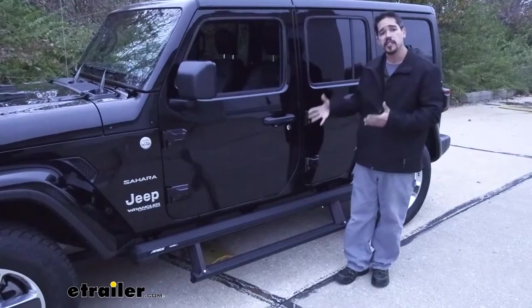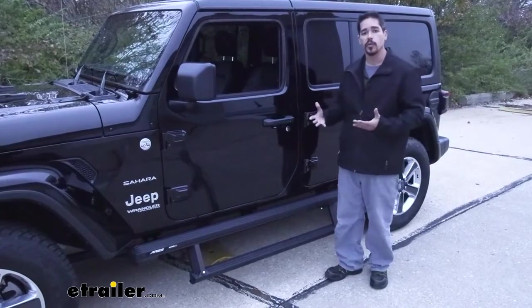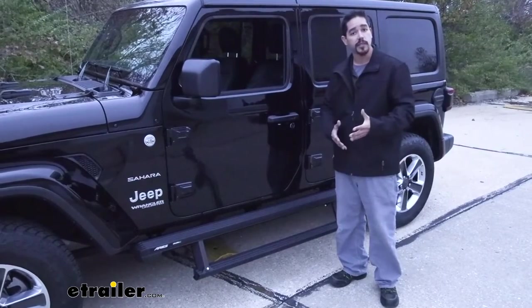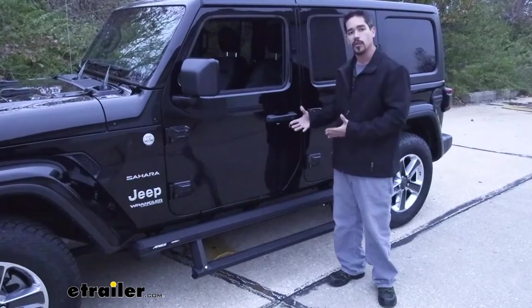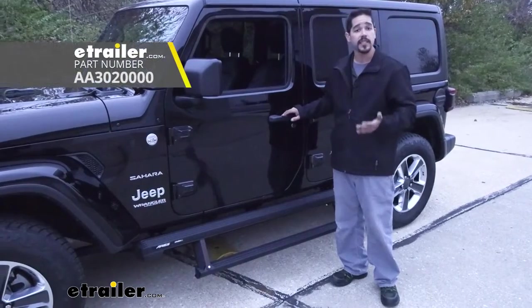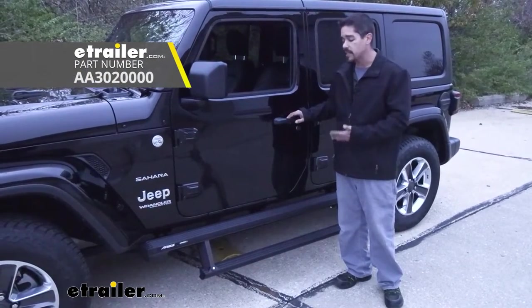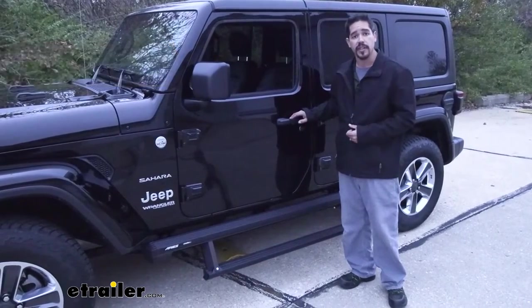Since this is a Jeep, a lot of us want to take the doors off — that's one of the big benefits. If you think about it, how are our steps going to retract and extend if we don't have a door? Well, there is a kit that is sold separately — a door delete kit — so you can manually operate the steps while enjoying your Jeep without the doors on it.